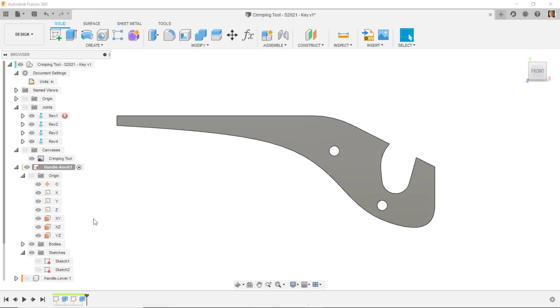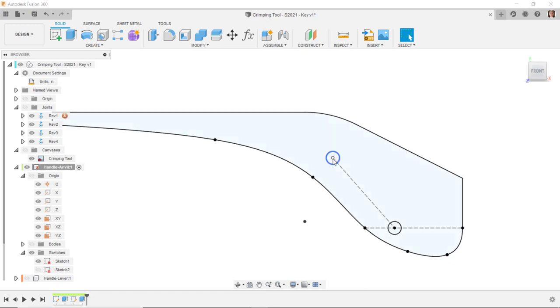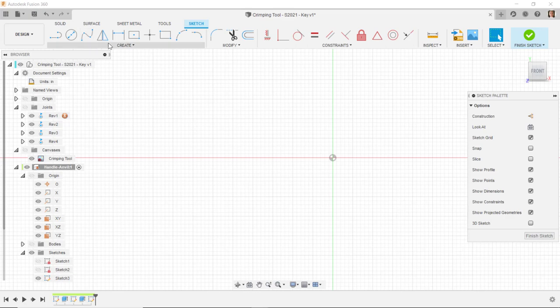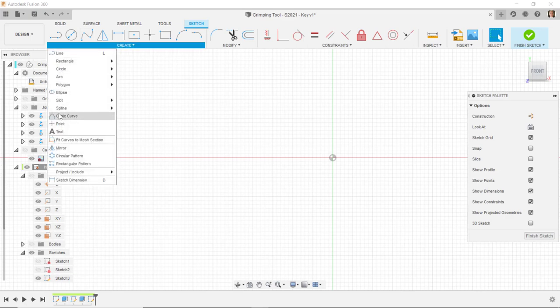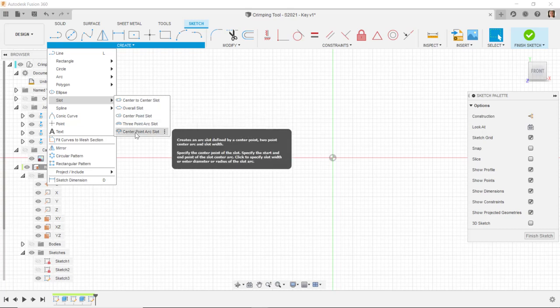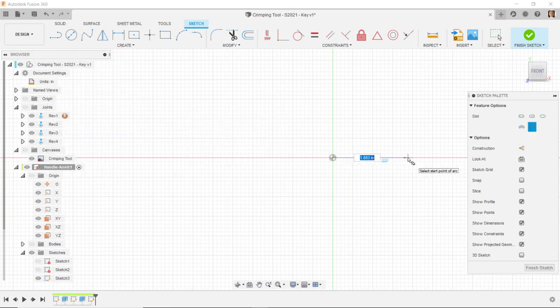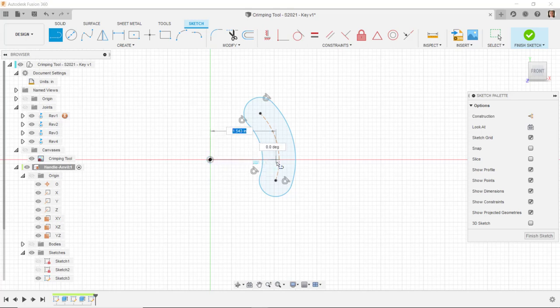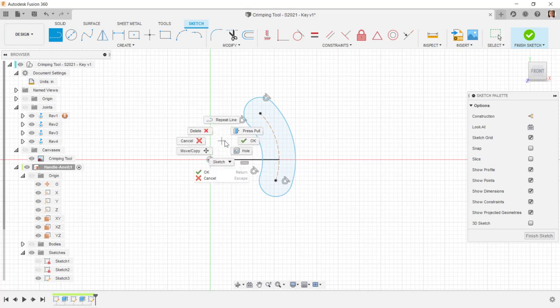I'll turn on the visibility of the first sketch and turn off the visibility of the solid body. Our origin is right here. I'll start a new sketch on the XY plane and do a center point slot from the origin — coming below the origin to about right here, and above the origin about like that. Then I'll draw a horizontal construction line from here over to the arc in the center of this slot and put some dimensions on.